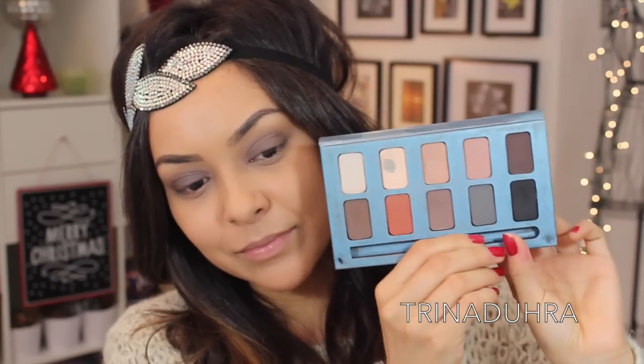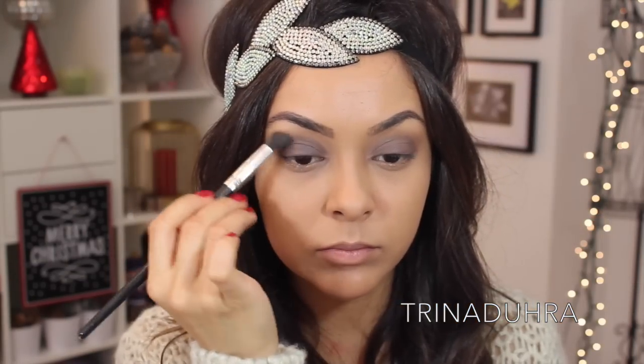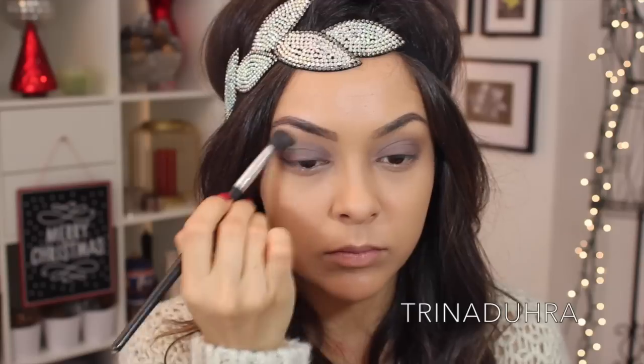From the Stila In the No palette, I took this matte grey shadow called Smoke and added that to my crease, giving the eyes some dimension and making it even smokier.